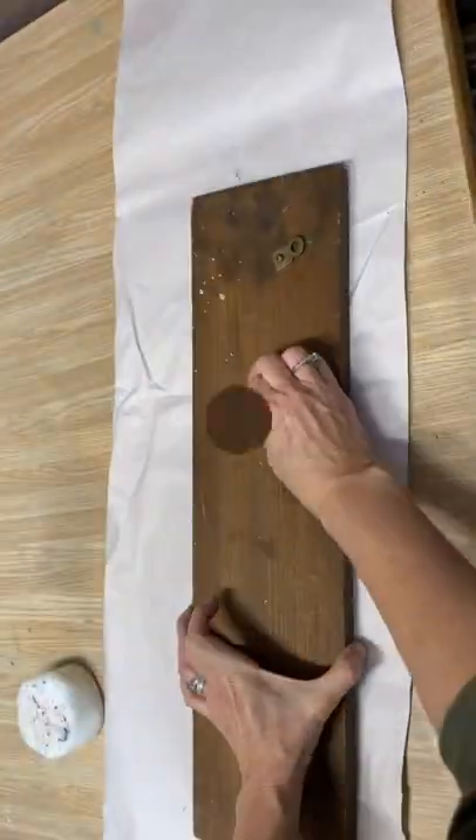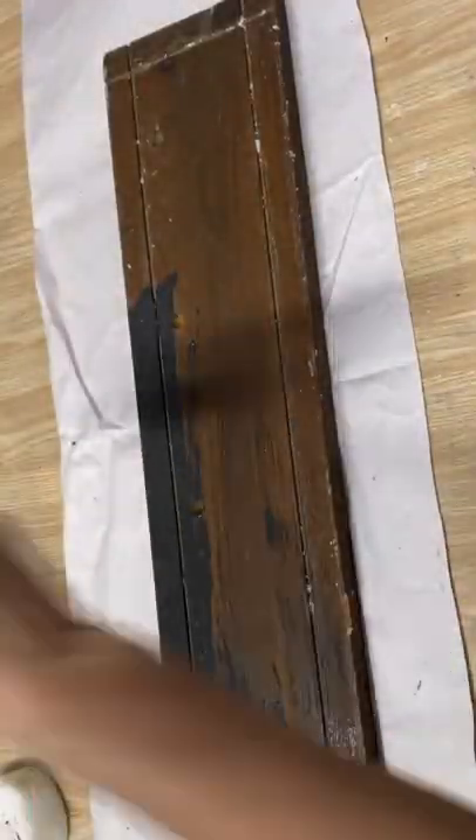Hi, Deidre here from Our Upcycled Life. I'm going to show you today how I'm going to upcycle this coat rack.